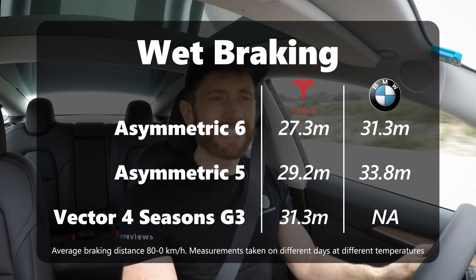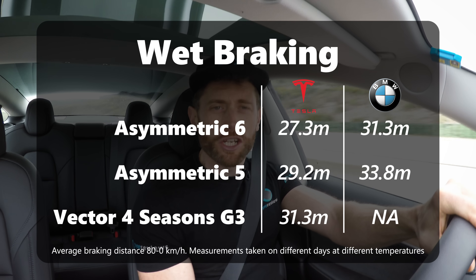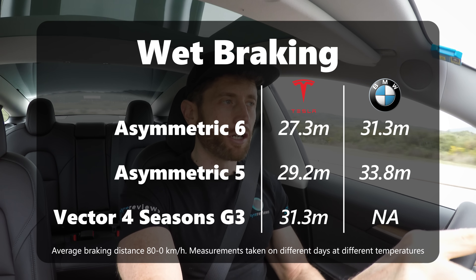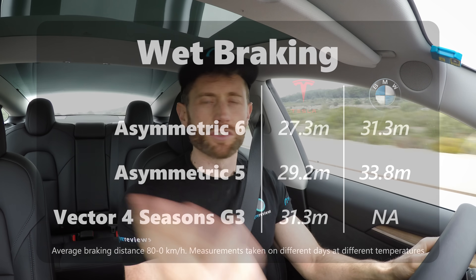The headline statistic — and I'll put the braking data on screen now — is that the Asymmetric 6 is 7% better than the Asymmetric 5 in wet braking, which is huge. This is both data I've gathered in the Tesla and Goodyear's own data on a BMW 5 Series, so we've got two data points throughout.